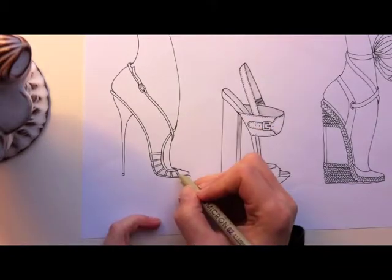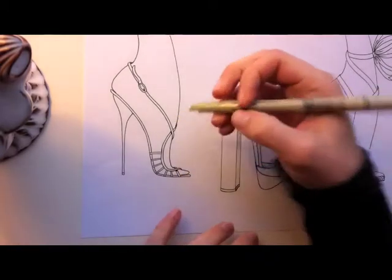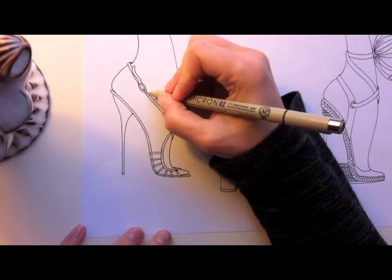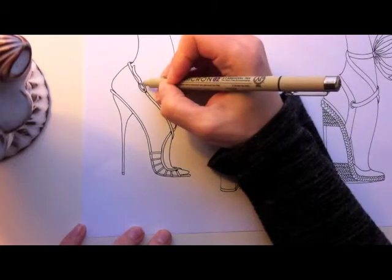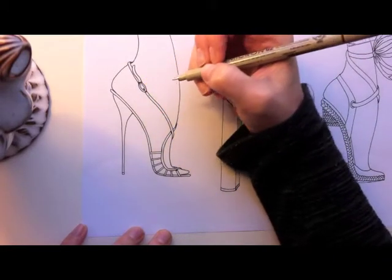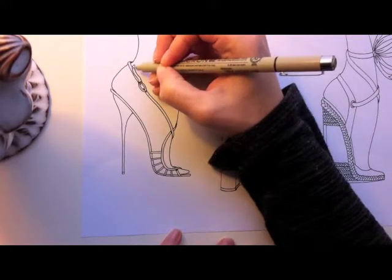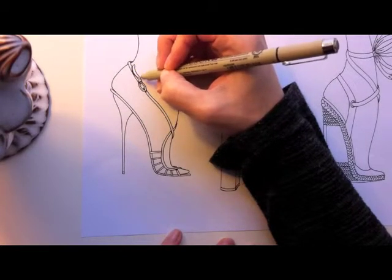I'm going to do the two cross straps here as well. I also do it at the buckle — just a little bit on the strap before the buckle and after the buckle. And even a little bit here where the straps overlap.